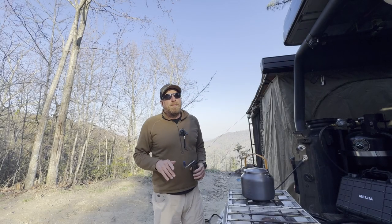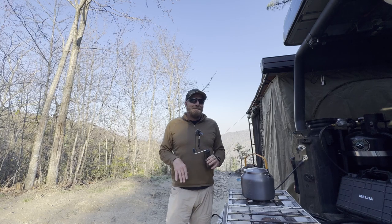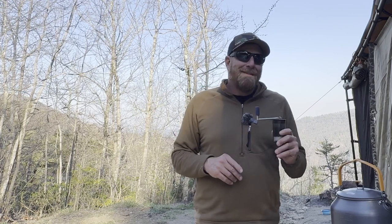All right, I'm not quite together enough in the mornings to do one of these when I'm doing morning coffee, but I'm sacrificing — I'm having afternoon coffee so that I'm coherent enough to actually talk about this thing.